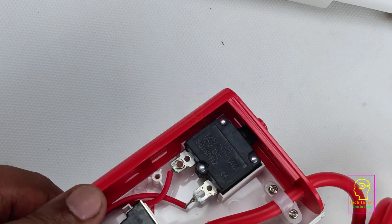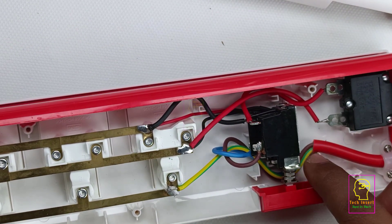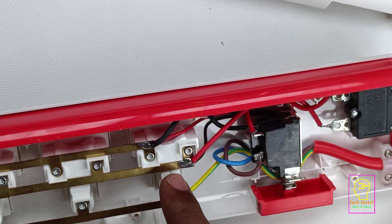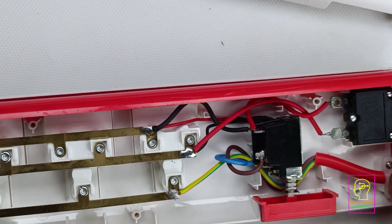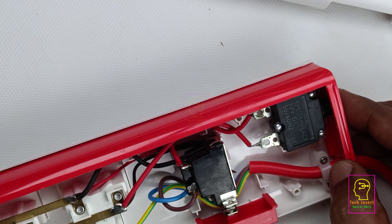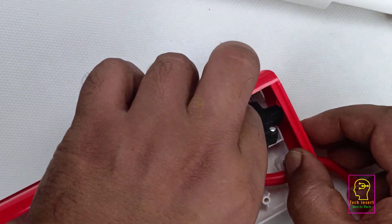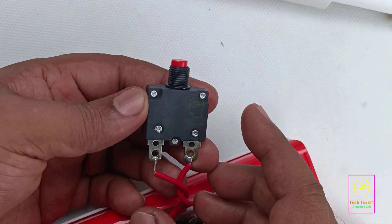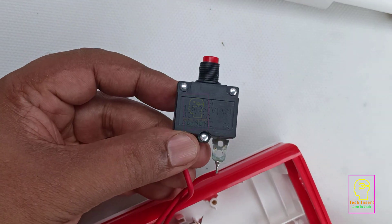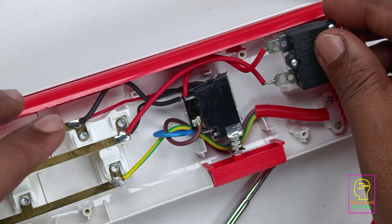Now we will analyze how they have wired this component. From the power cord, the phase and neutral come to the main switch. From the other port of the switch, through the phase line, it is connected to this fuse-like component, and the other end connects to the phase line of the socket. That means this component is connected in series with the wiring. It seems to be a kind of circuit breaker — that is why it is in series with the phase line. If any problem occurs, this switch will disconnect the output from the input, breaking the supply line, and we have to push the button to resume supply. This type of switch is seen in mixer grinders as overload protection.